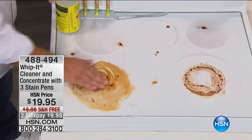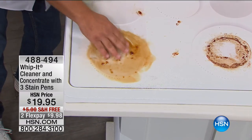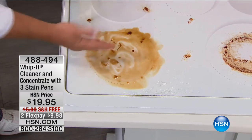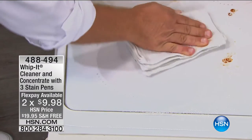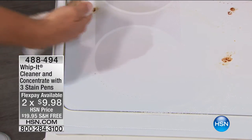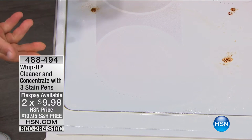I use my fingers because I want to show you that I don't have to worry about caustic chemicals or those toxic fumes. You don't have to worry about rubber gloves or a gas mask when you're using Whip It. Look at the difference this makes — it cleans superbly without the use of harsh chemicals.